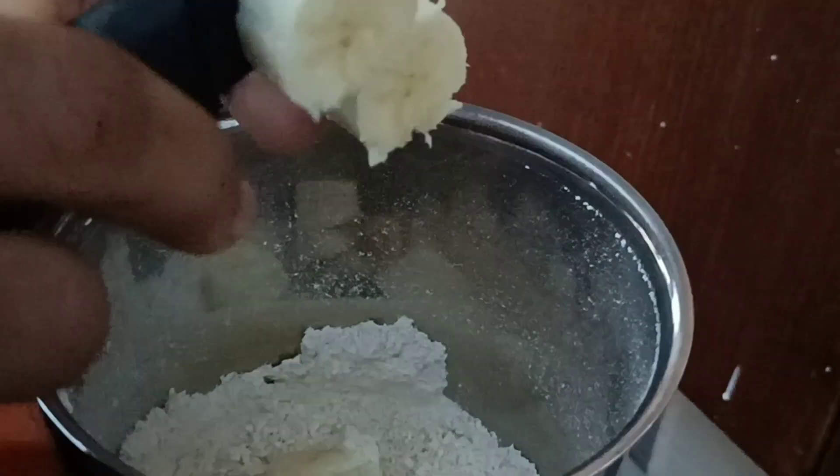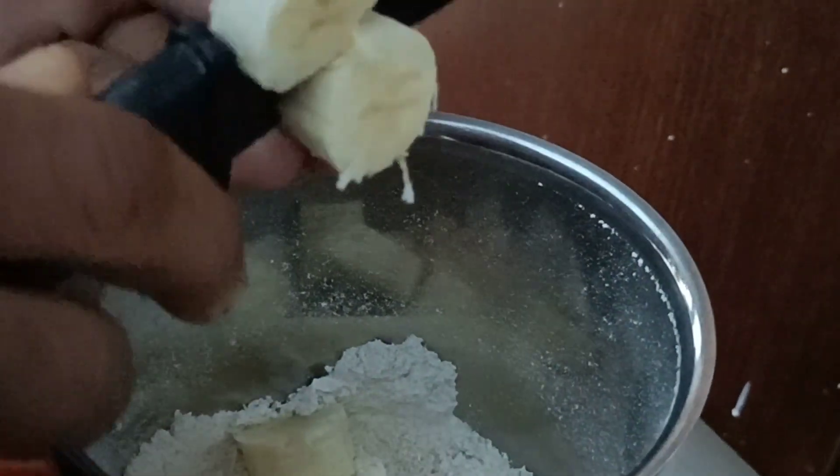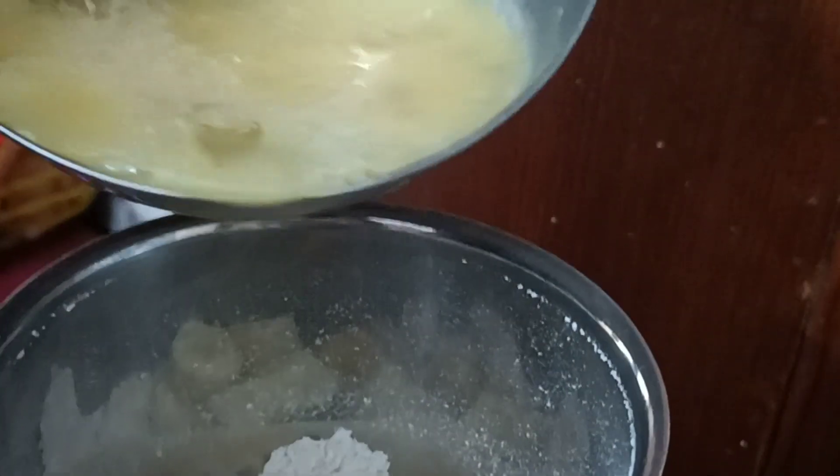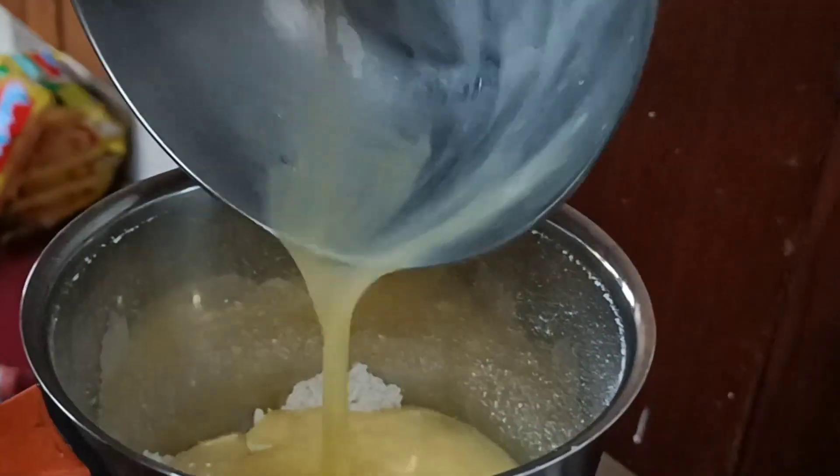We will add 2 tablespoons. I will add 4 tablespoons of oats.